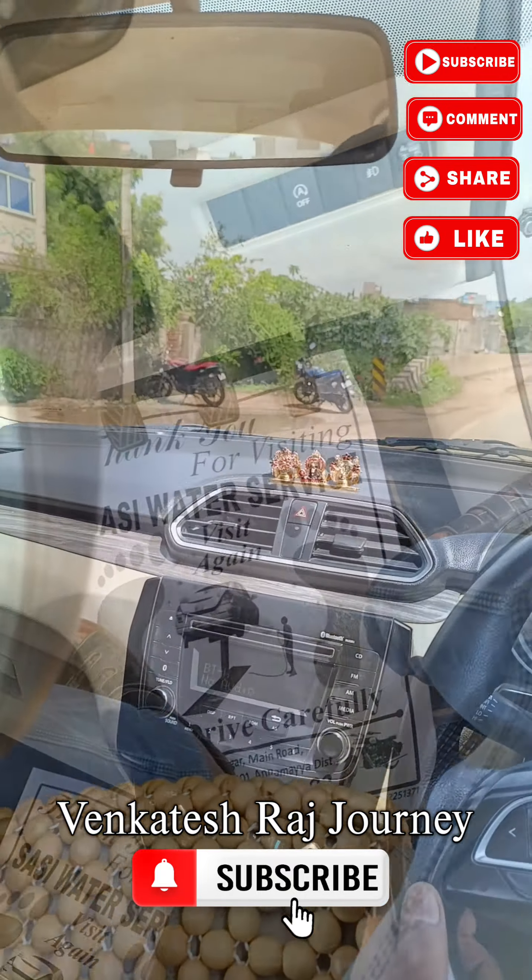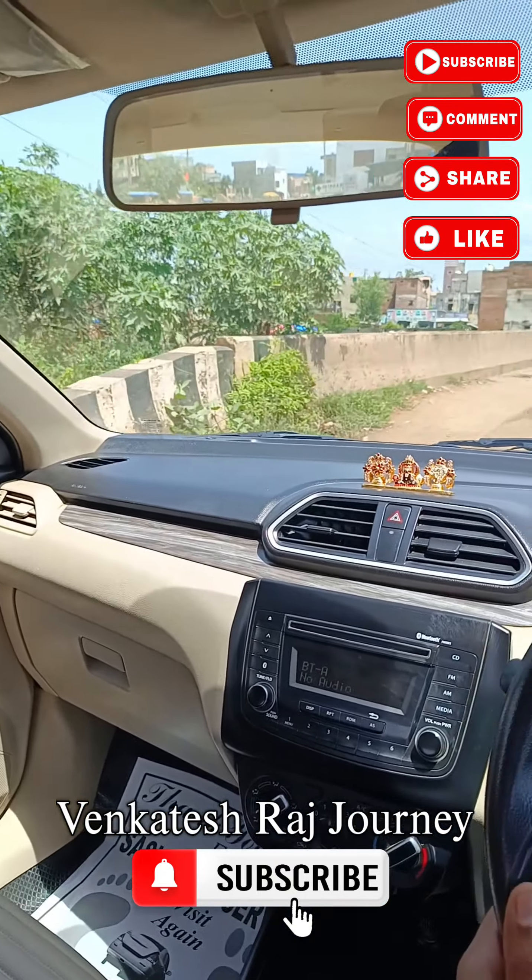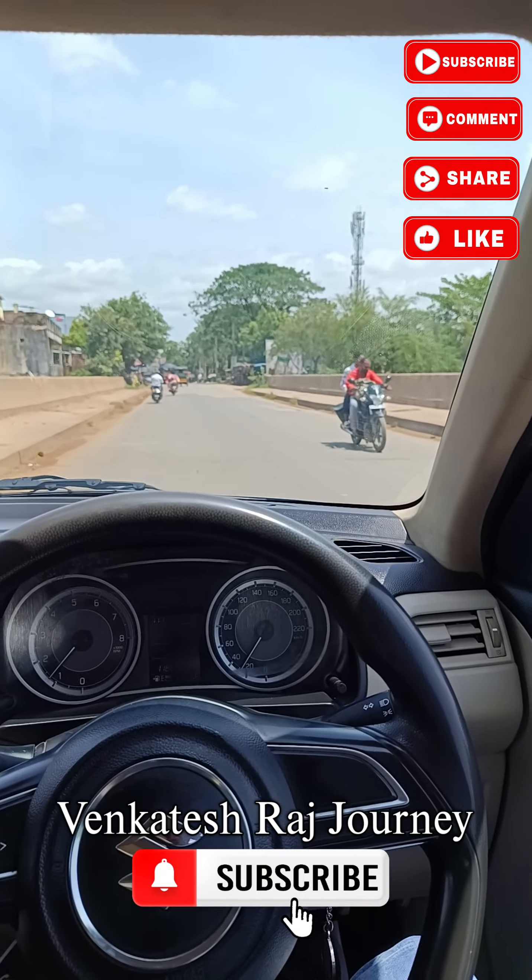This is the water service. Please like and subscribe to our channel.